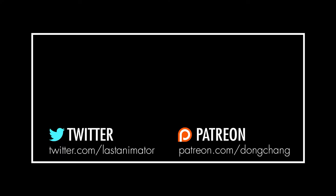So thanks for watching. You can follow me on Twitter or support me on Patreon if you would like. Anyway, see you guys next time.